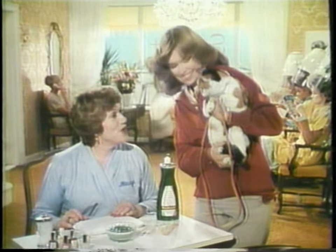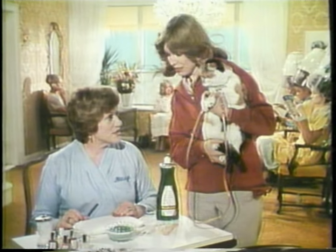Madge, meet Frank, my cat. Hello, Frank, my cat. Oh, those hands look like something Frank dragged in.